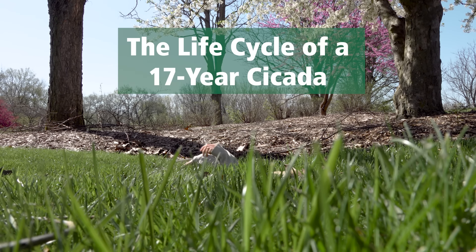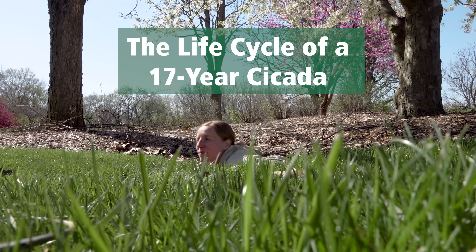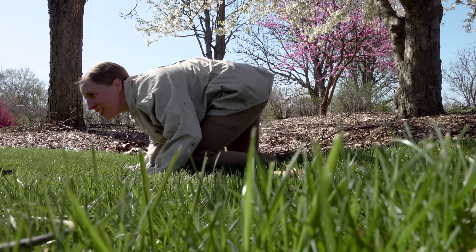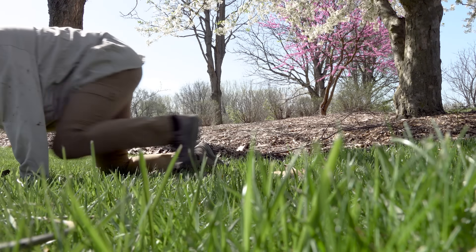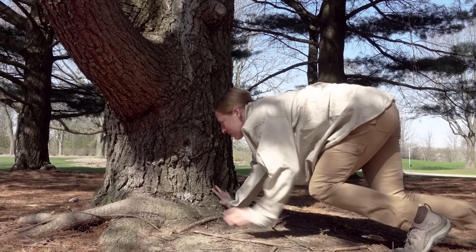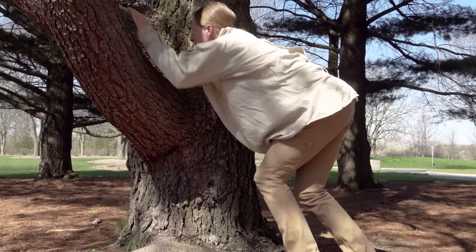Where we are in the life cycle right now is the cicadas are hiding just below the soil surface and emerge when the temperatures are right — roughly around 64 degrees soil temperature. And they'll come out and crawl up trees or other inanimate objects like garages and stuff.